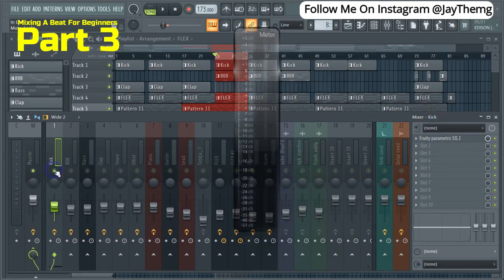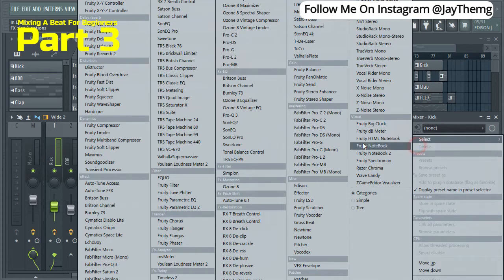We can now deal with the 808 and the kick. Just leave the kick and the 808 playing. I'm going to add what is called a Peak Controller to control the peak of the 808 when the kick hits. We want the kick to come out, but at that point the 808 should reduce in volume just on the kick. Let's click here and add Fruity Peak Controller.